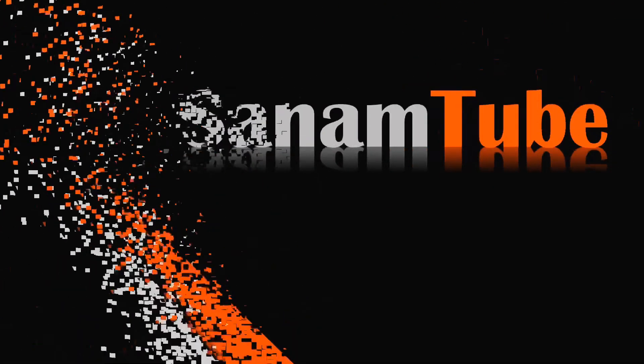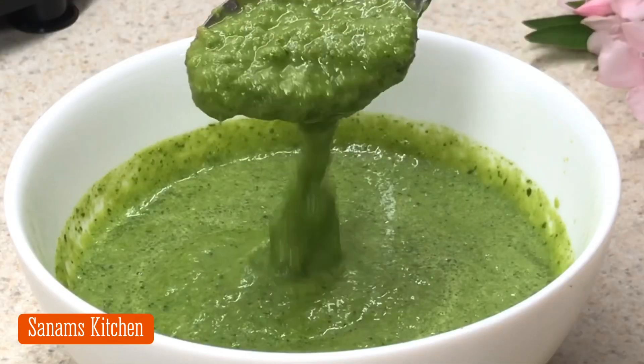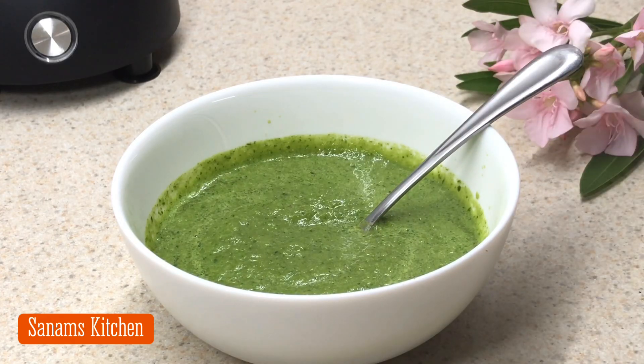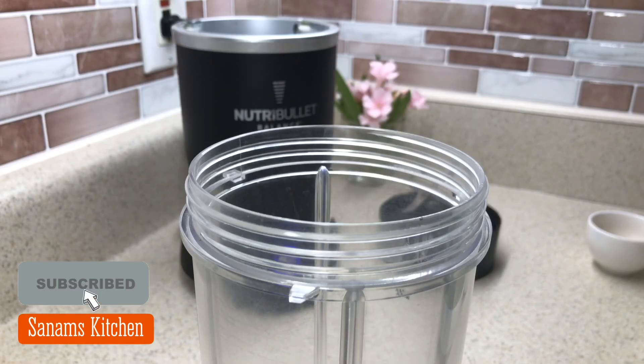Hello and welcome to Sanam's Kitchen. Today I'm sharing a very refreshing condiment recipe called green chutney, or hari chutney, which is served with many Indian snacks and chaats, and also with club sandwiches and grilled sandwiches.